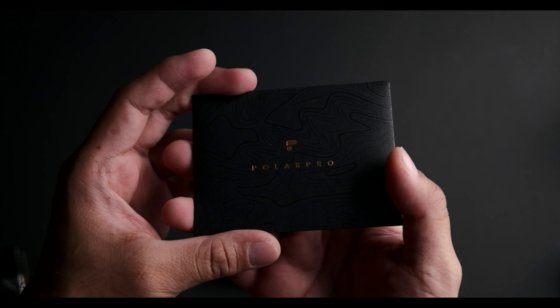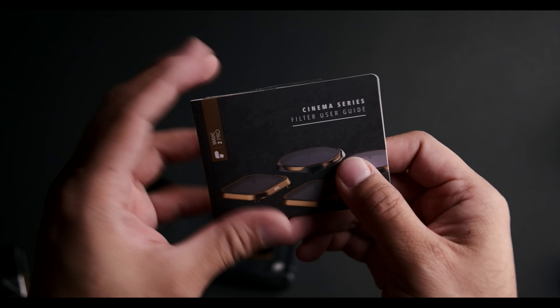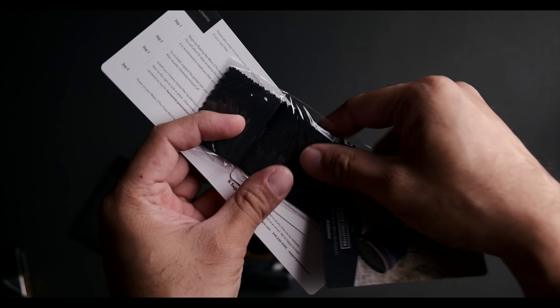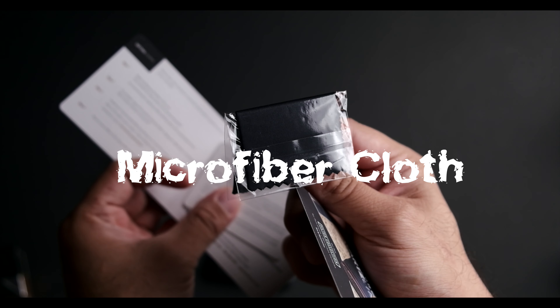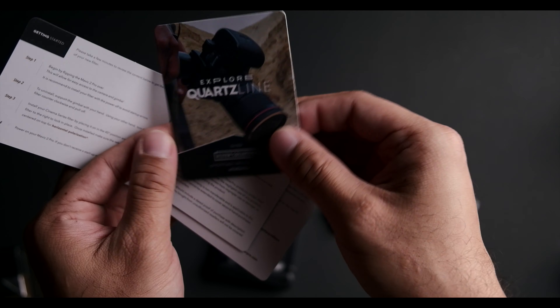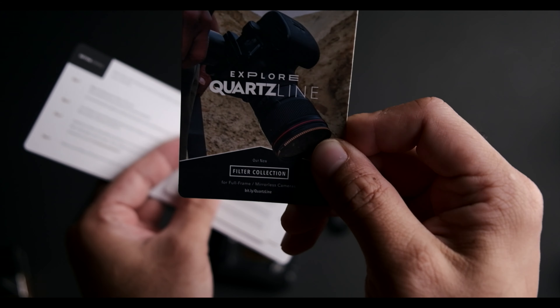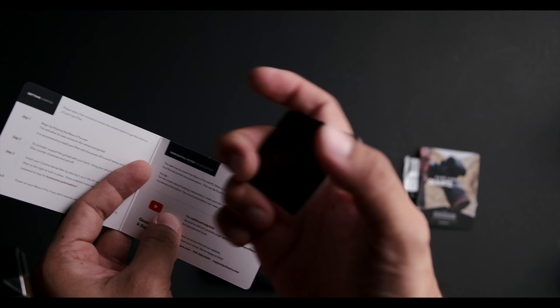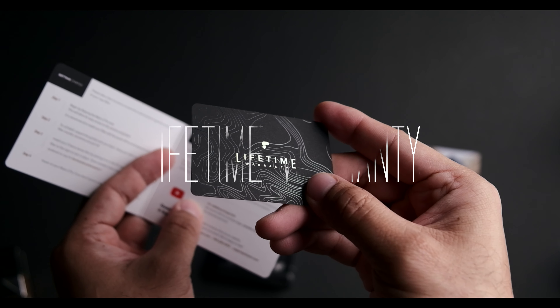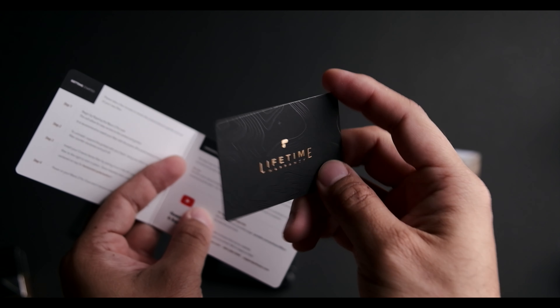You get this envelope-looking thing, and it says PolarPro here. So you get the Cinema Series filter user guide, a nice microfiber towel, and a lifetime guarantee card which PolarPro gives to all their customers.